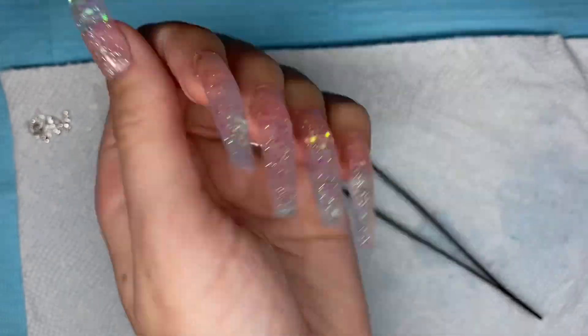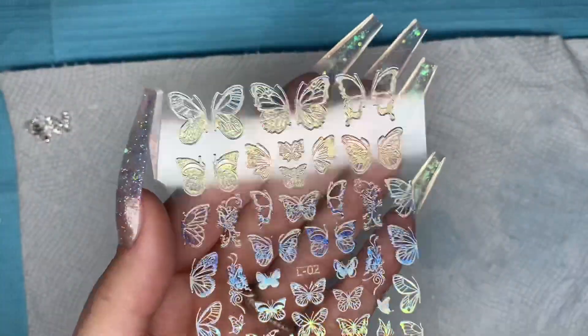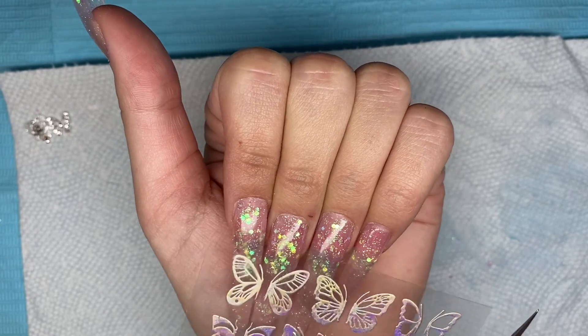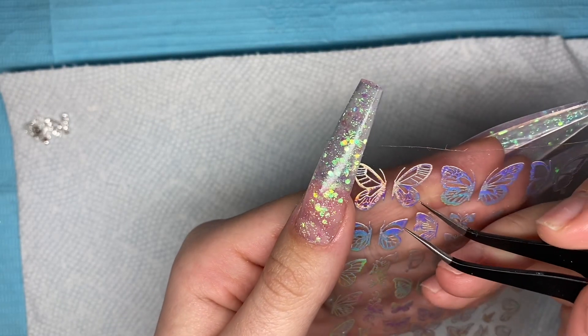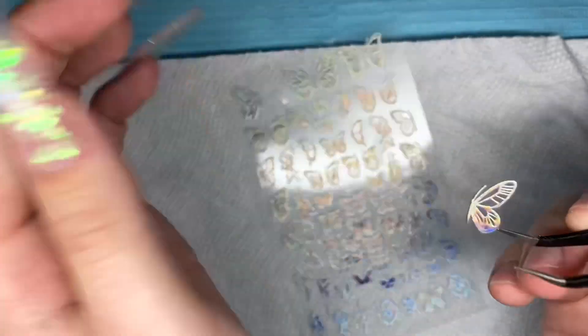After curing the top coat, here is how the nails are looking. I was totally obsessed, but I needed to add some decorations. For my last set I did a butterfly nail set, and for this set too I was feeling butterflies — because the name of this kit is Fairy Gathering and it just gave me butterfly and fairy vibes.